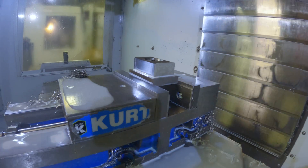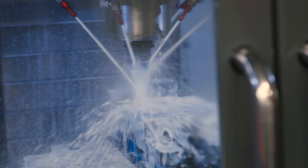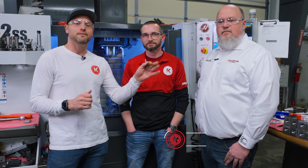Welcome back to the next episode of Dave's Inconel. Today we're going to get into a little detail about roughing Inconel — more specifically, dynamic milling. Steve from Fullerton is back with us and he's going to work with Mike to go through some of the parameters and how you should approach dynamic milling in Inconel.